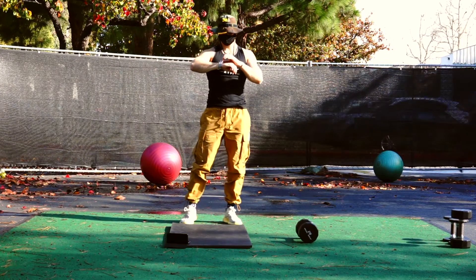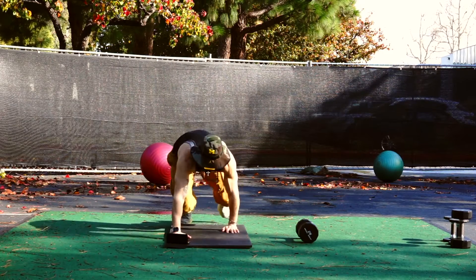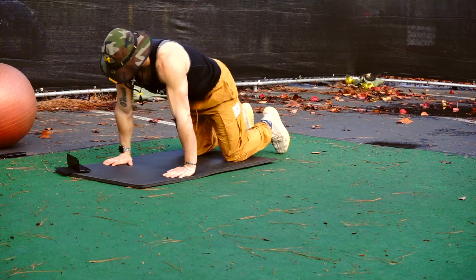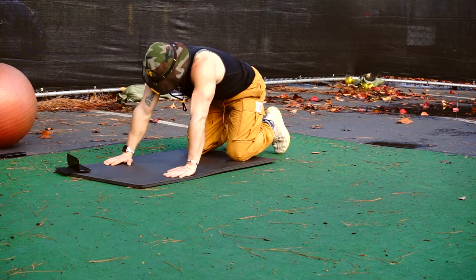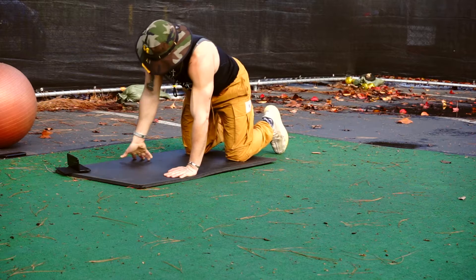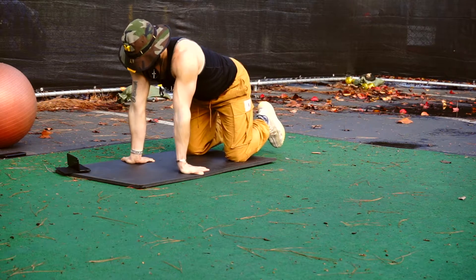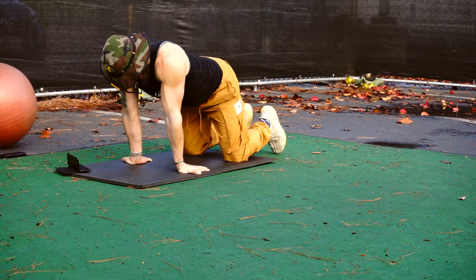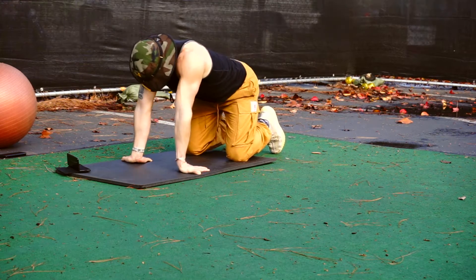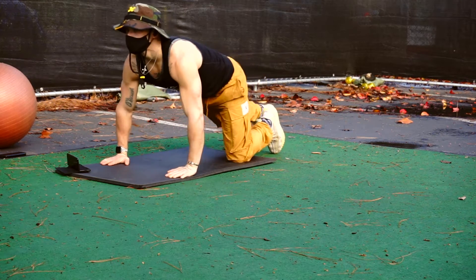We're gonna start by warming up the wrists. Go ahead, get down — basically just gonna move back and forth here. Keep your palms flat, drive your hips back, keep your arms straight. Flip your hands around and feel the stretch in the forearm. Same thing, back and forth, try to keep your palms flat. As you can see, my forearms are kind of tight, so loosen up the wrists.